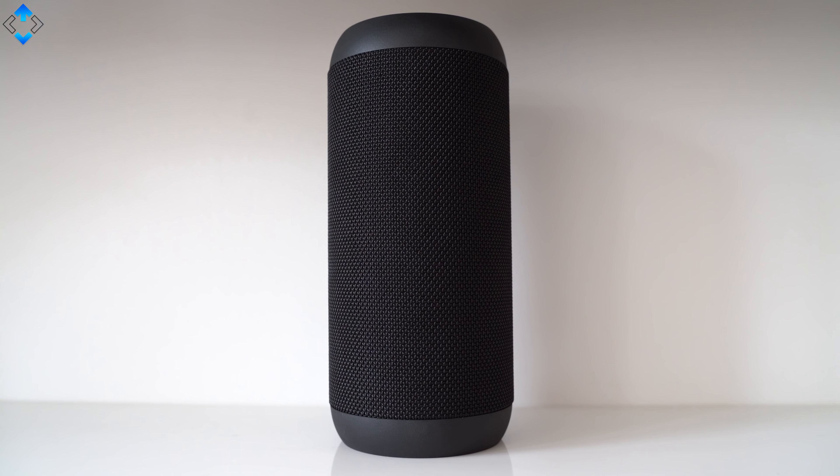I found the Mixcder headset to be really comfortable to wear and most importantly, the sound quality is just great with lots of detail, clarity, and a good amount of bass. Finally, the battery life is around 18 hours. Overall, this is a super quality headset considering the price of just about 80 bucks.